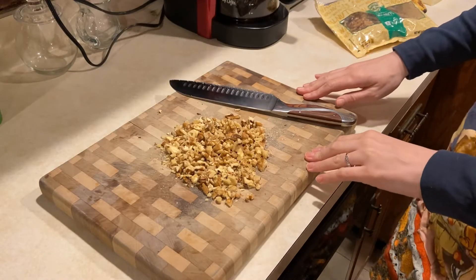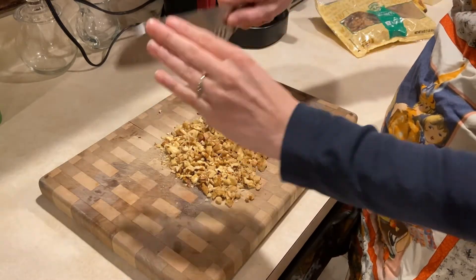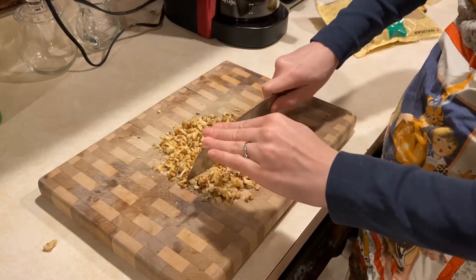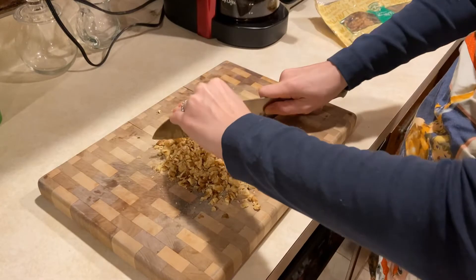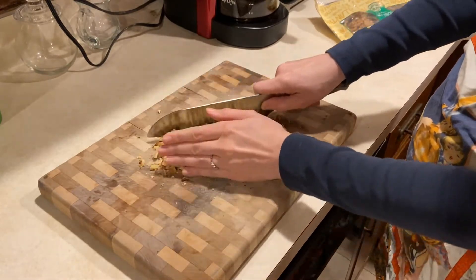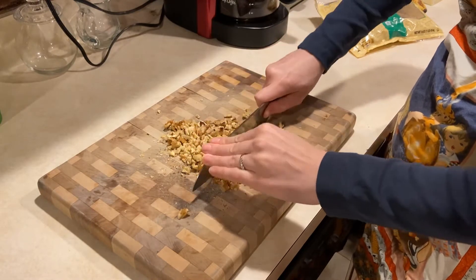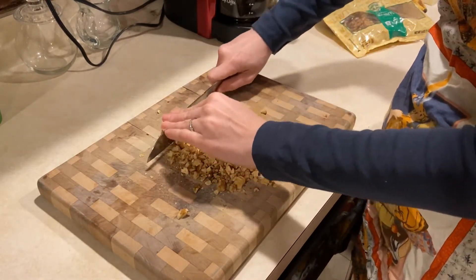For this recipe, if you have whole walnuts, you need to chop them into smaller bits. Take a chef's knife and a cutting board and chop down over the top of the nuts. Just make sure your parents are okay with you using a chef's knife before you do so.